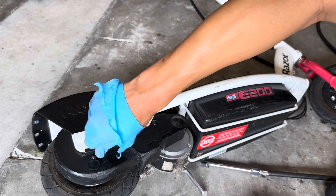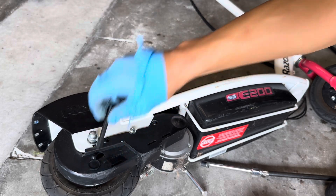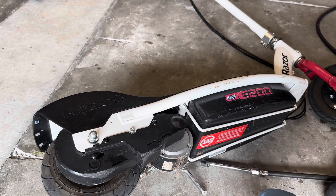Go ahead and unscrew this. Now this tire is pumped. Go ahead and pump the front tire too.